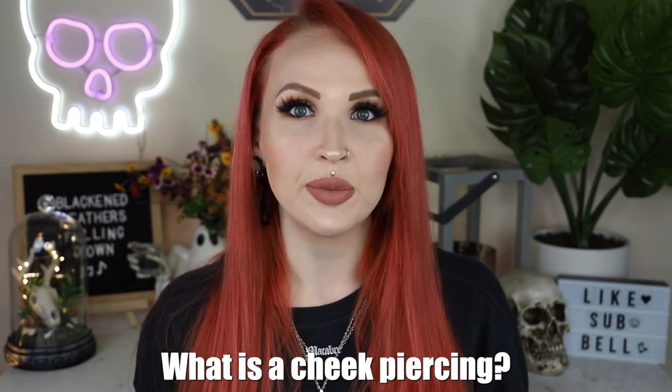These comprehensive guides break down into five categories. The first one: what is the piercing; the procedure and pain of getting it; the healing and aftercare; and then everyone's favorite parts — jewelry sizing and jewelry options. So let's go ahead and get started with what is a cheek piercing.